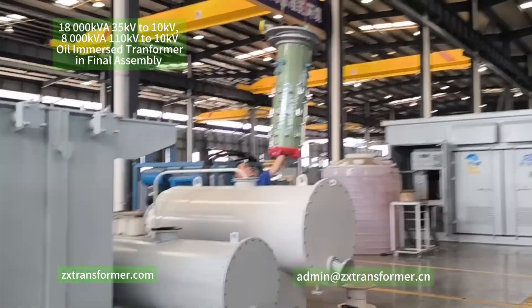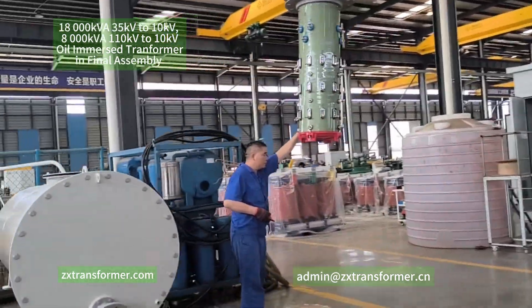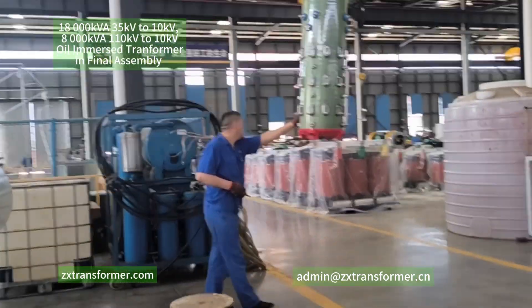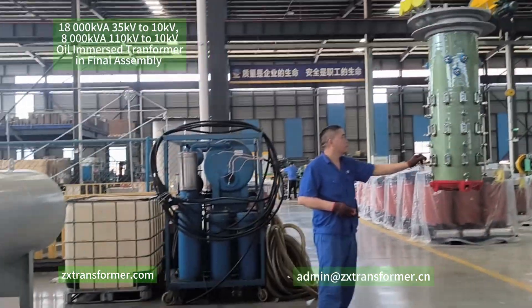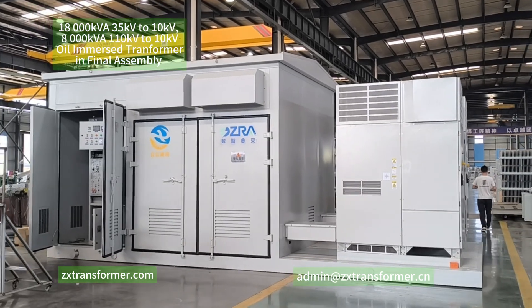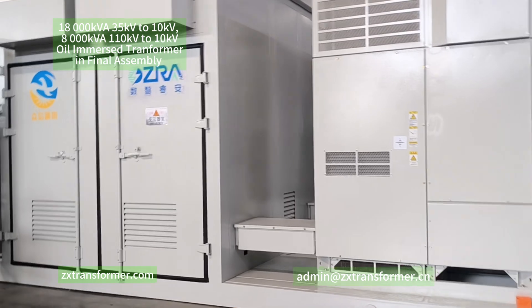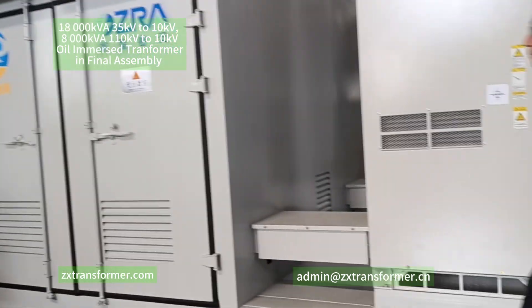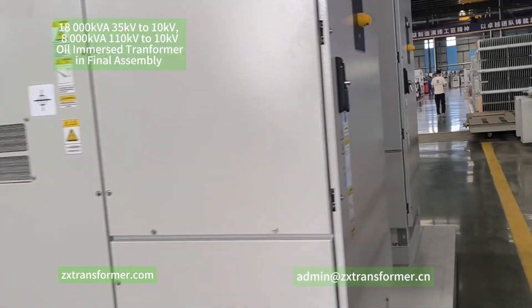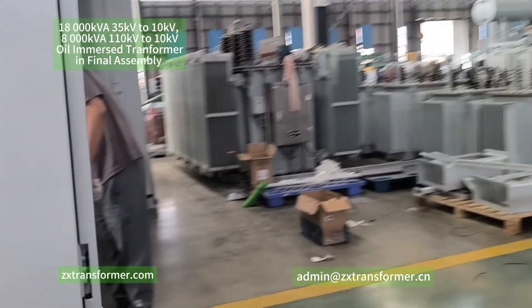This is the LTC component. And this is the compact substation with a 500 kVA dry type transformer inside.